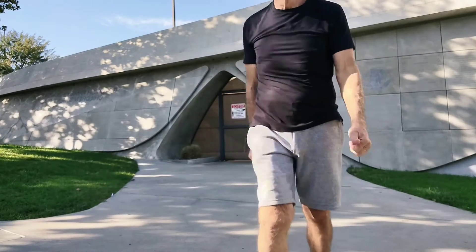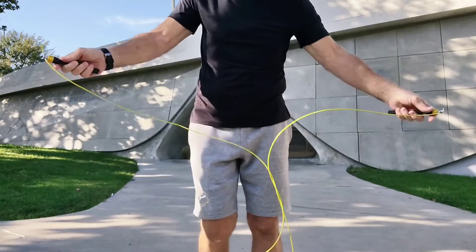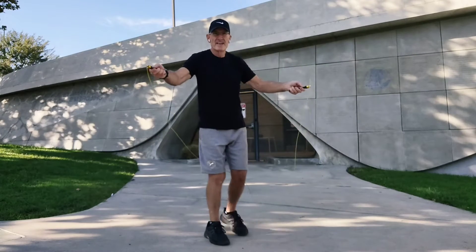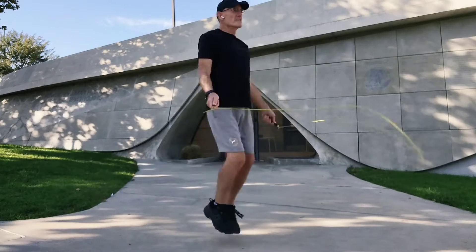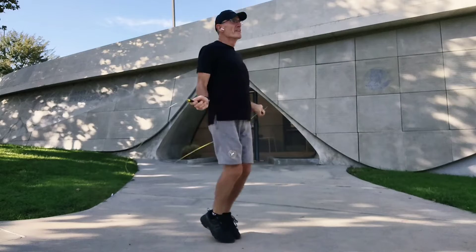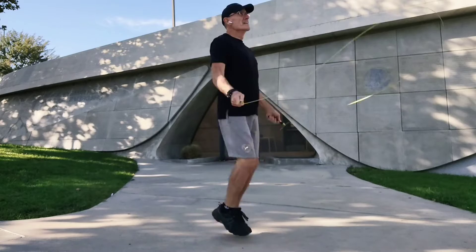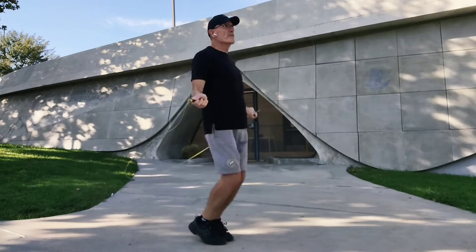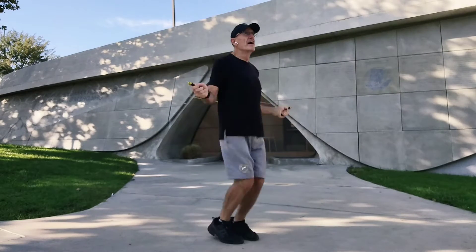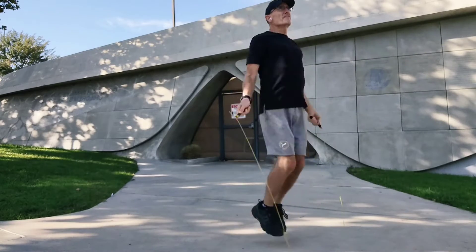All right, that's great. Now let's get the jump rope — we've got 50 jump ropes to do. Are you ready? Okay, let's go. 1, 2, 3, 4, 6, 7, 8, 9, 10, 11, 12, 14, 15, 16, 17, 20... 29, 30, 40... 50.